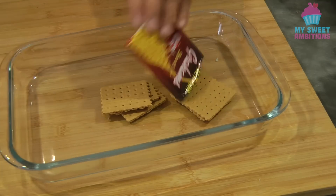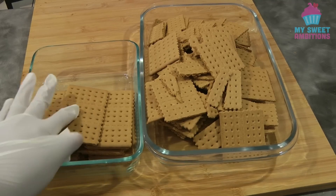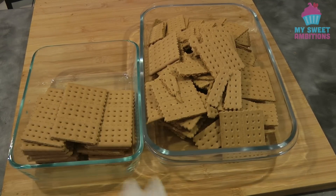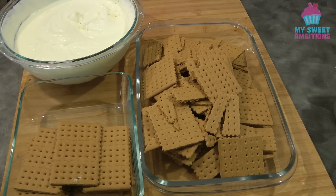I'm opening up the individual packages of the graham crackers. Unfortunately my graham crackers are a little bit broken, but I choose the good ones to put on the top and on the bottom, and the half-broken ones I'm gonna put in the middle — it totally works fine, so it doesn't matter.